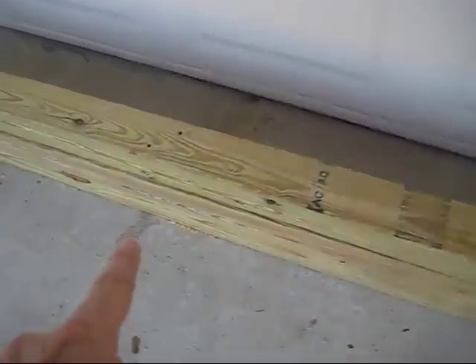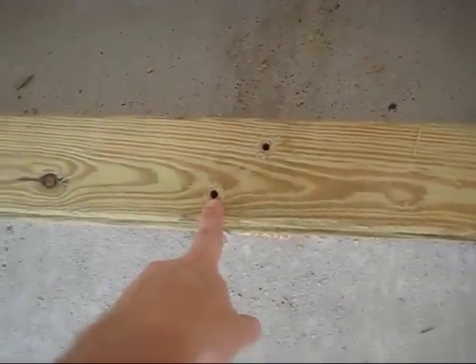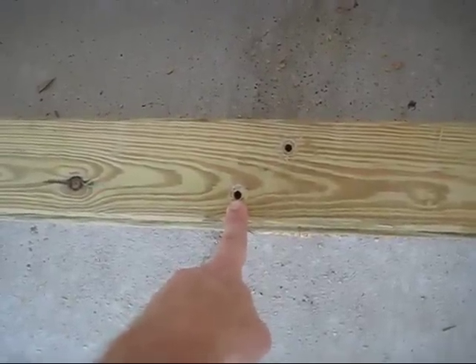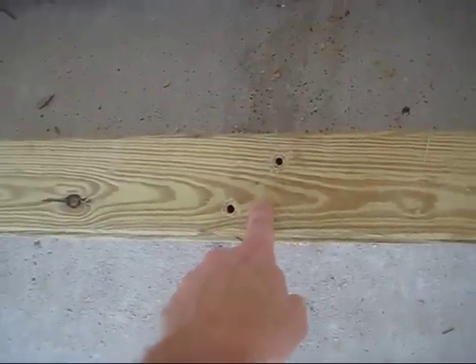I've got my holes pre-drilled here for my six-inch long nails. I tried using lag bolts, but I found that did not work very well. It's going to be very important that you pre-drill these holes to get the nails through.